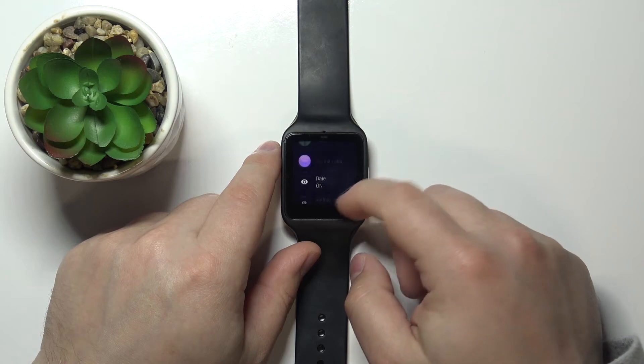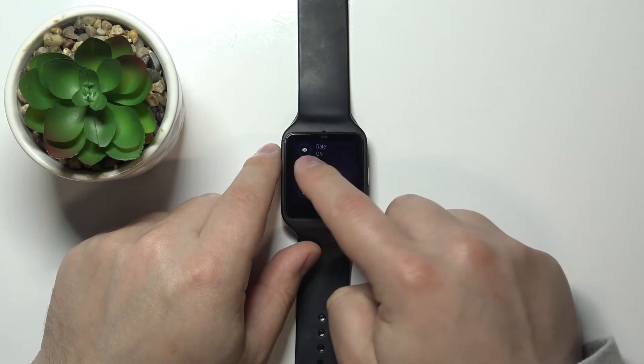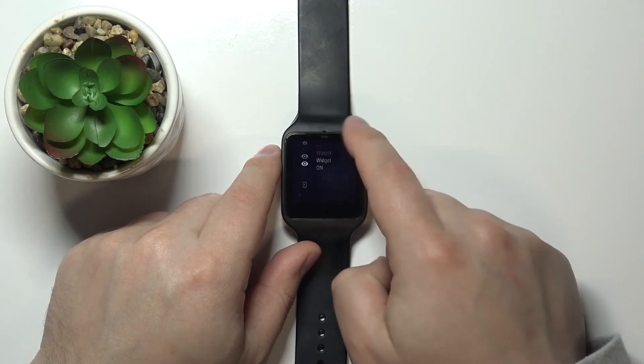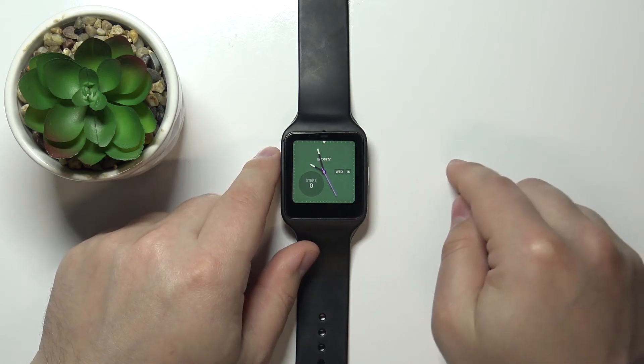Below we have date. We can basically make the date visible or hide it by tapping on it, and the same for the widget — we can hide it or make it visible. Once you're done, simply swipe right on the screen to go back and apply your settings.